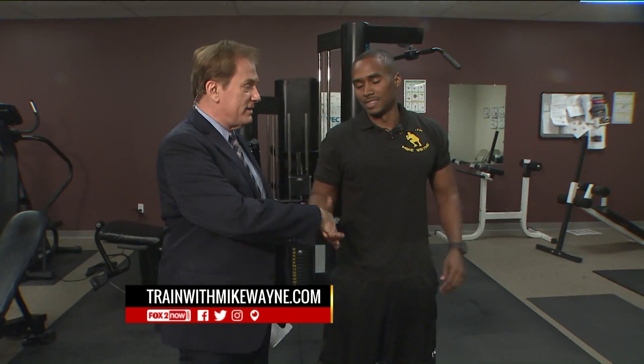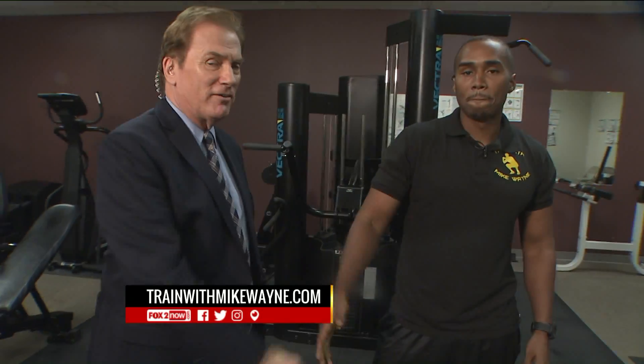That's Mike Wayne — trainwithmikewayne.com. He's the personal trainer we have here every Tuesday on Fox 2, and you can check out all the information on our Fox 2 app.